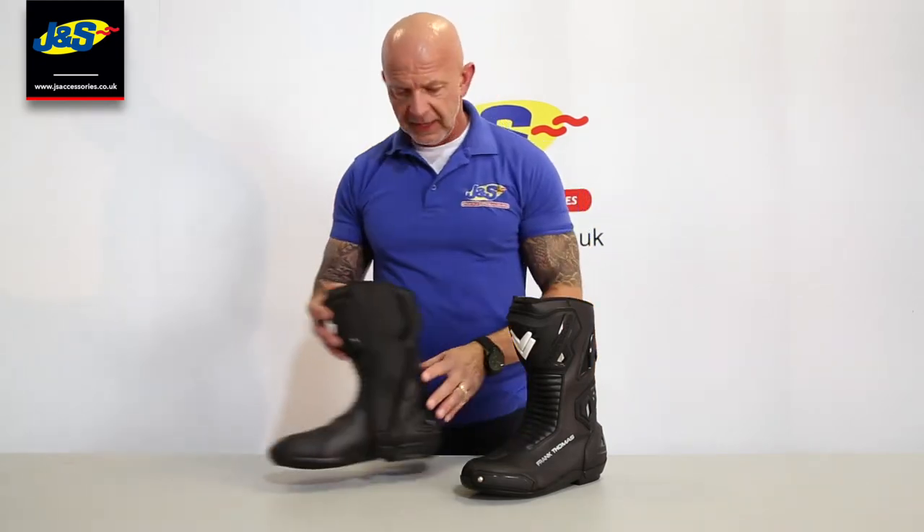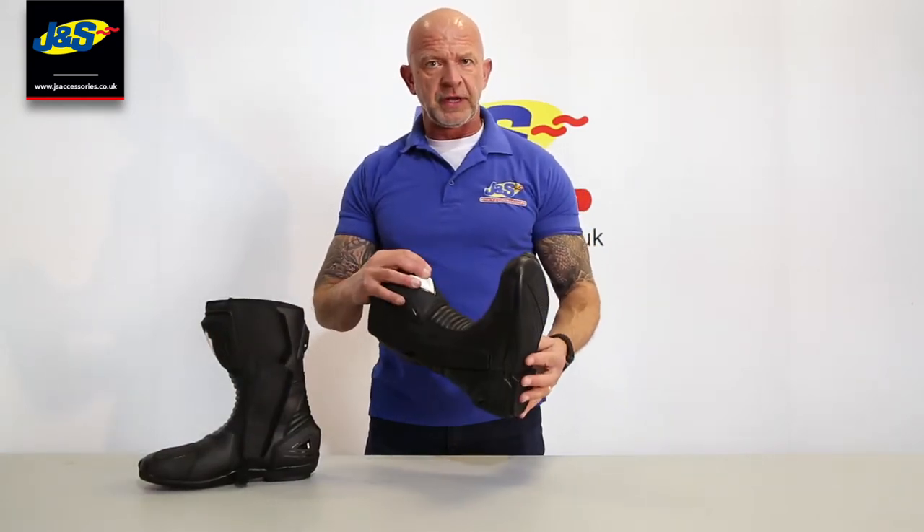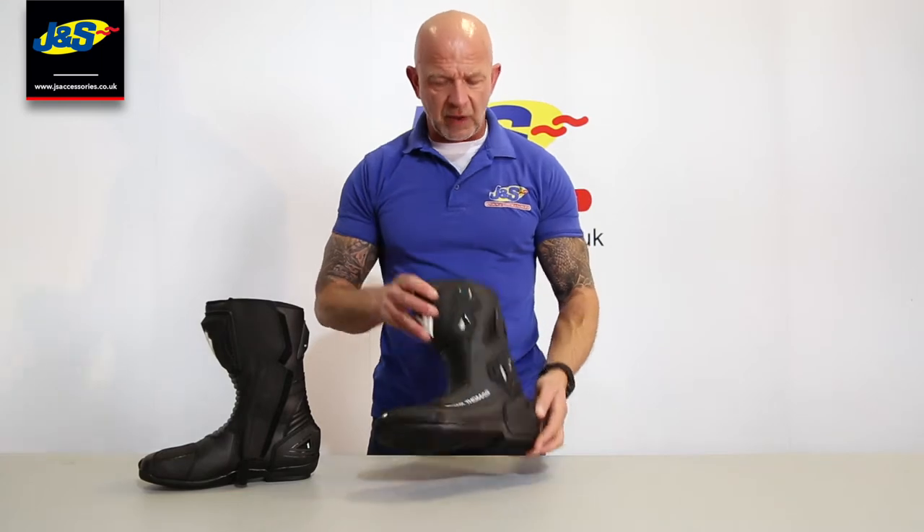Hi guys, welcome back to J&S's YouTube channel. Another new product on here for you now — the Frank Thomas Pulse Racing Boot. Lovely looking boot, just plain black at the moment; we've not got any colours in it yet, but the plain black one's arrived.